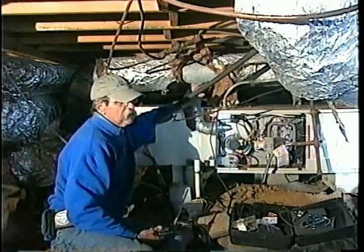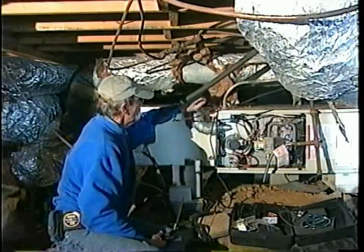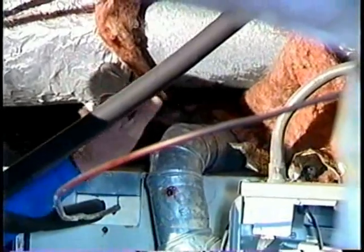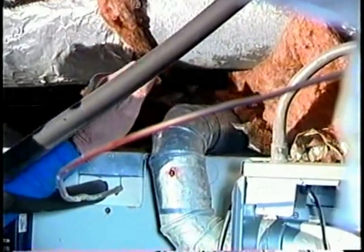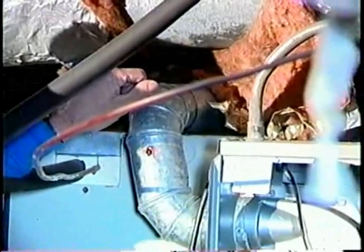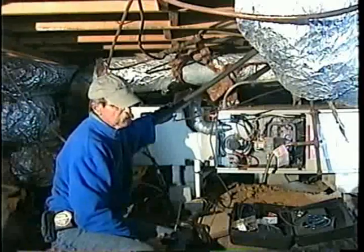This is an exhaust pipe for the furnace. It's three inches because it's an induction fan. One problem I see is this is single wall pipe. Single wall pipe cannot be used in an unconditioned space — it's got to be B vent or a B vent equivalent. We're going to show you something in a minute.